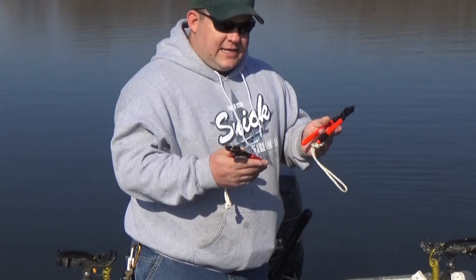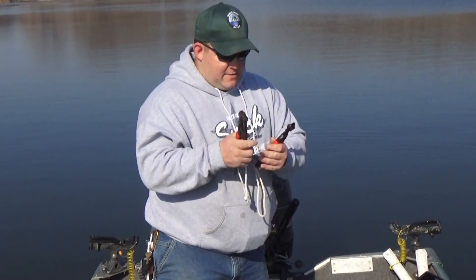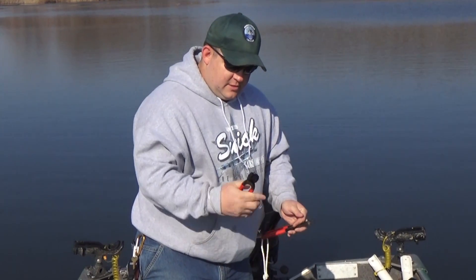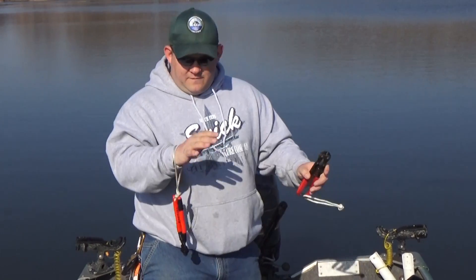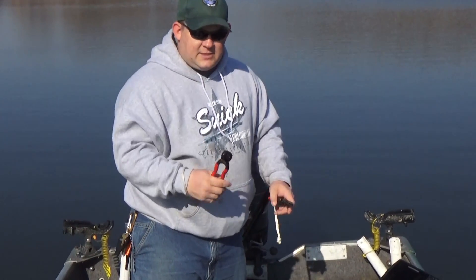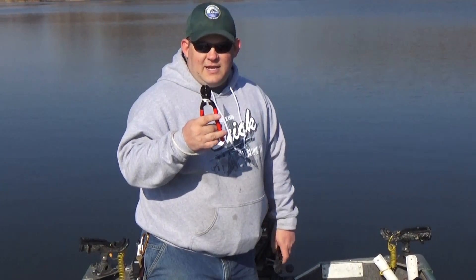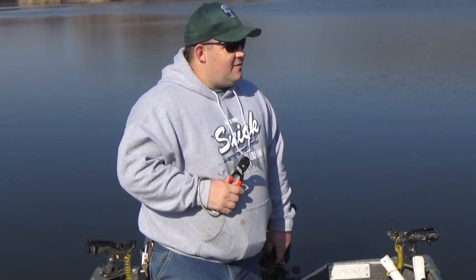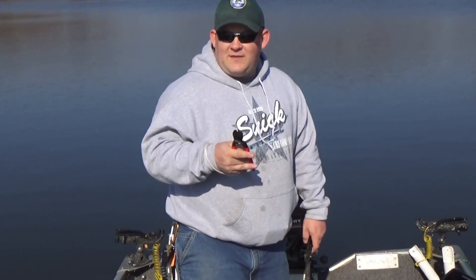I keep a couple of pairs in here. Definitely tie a little rope to them so that way if you're reaching down to cut hooks and you drop it, or the fish thrashes and you move real quick, it just dangles by your wrist. I lost three pairs of these last year and they're anywhere from $50 to $60. I lost all three pairs from not having this rope on — you'd figure out how to learn that lesson pretty quick, but I apparently like to learn things the hard way.